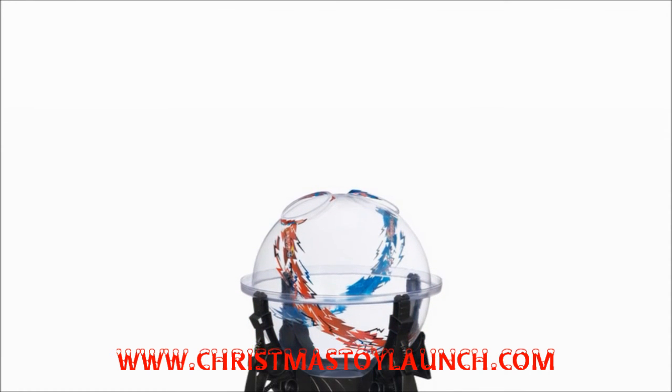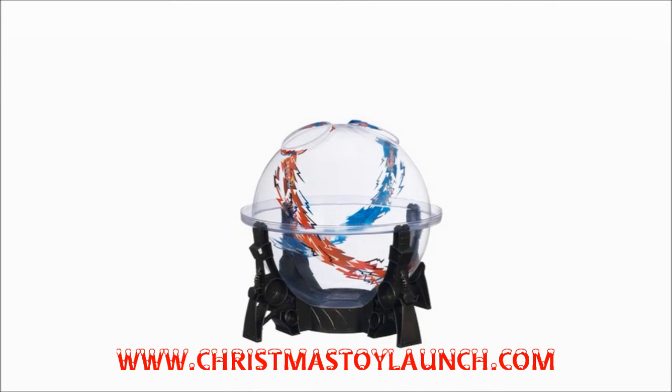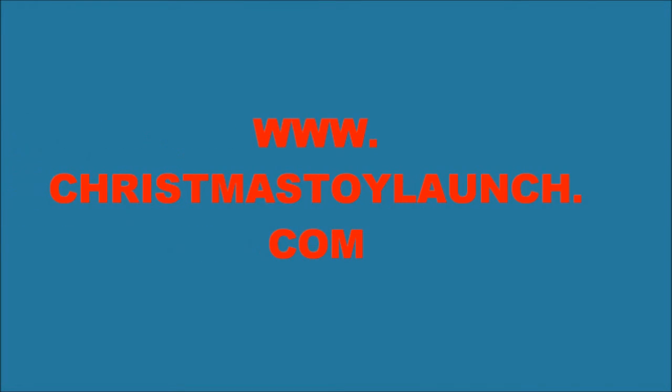With all this in mind, it doesn't take away from the fact that the Hasbro's Beyblade Destroyer Dome is an excellent addition to the Beyblade range and will provide fun for a long time to come. Click on the website link below to get the most up-to-date info and the lowest price available. Visit Christmastoylaunch.com today!